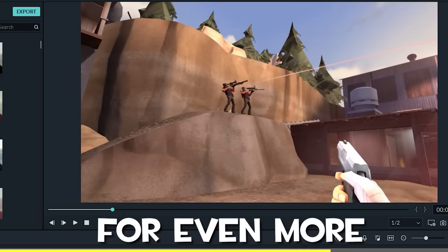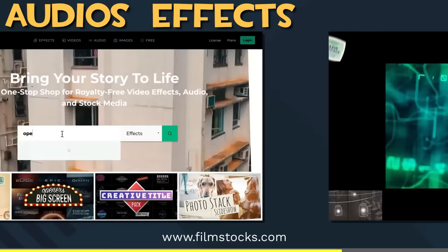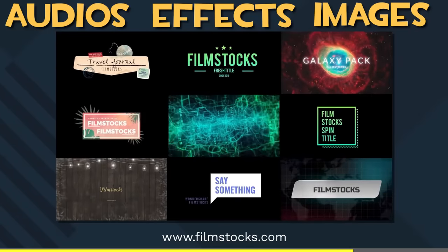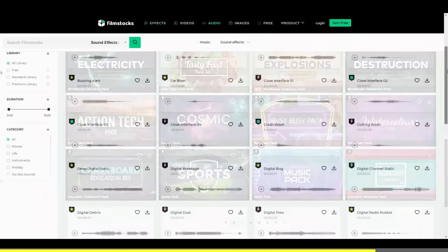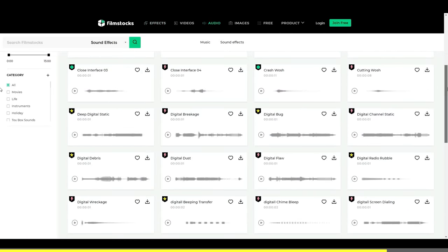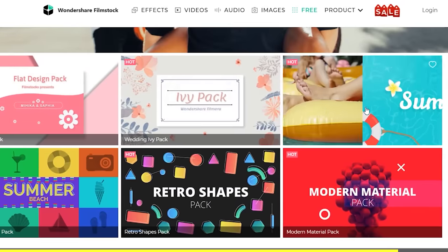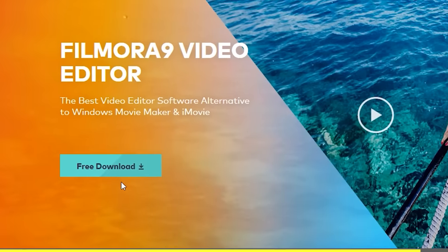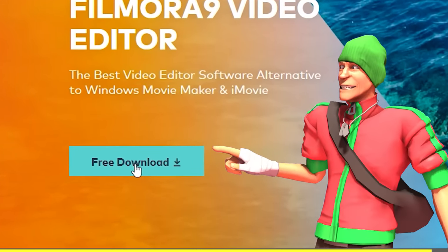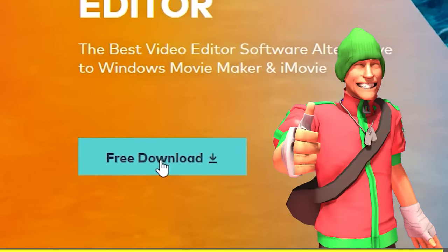And if you're looking for even more cool audios, effects, images, and footage to spice up your video a little bit more, Filmora's got you covered there too. You can go online to filmstocks.com and download anything you need there. So if you wanna start making videos, you should definitely try out Filmora. Just click the link down in the description and get started making your own videos.